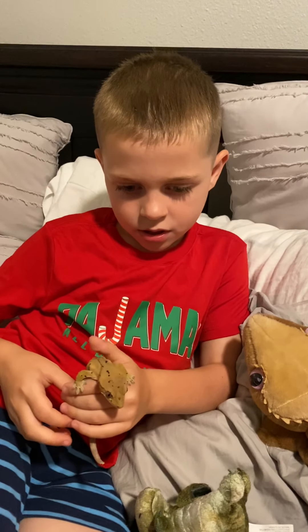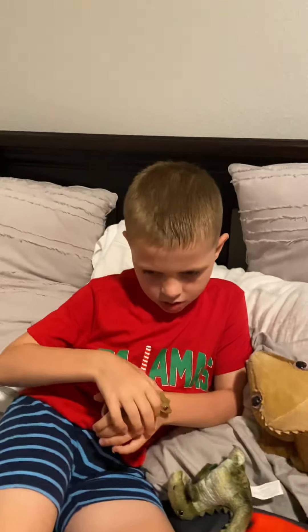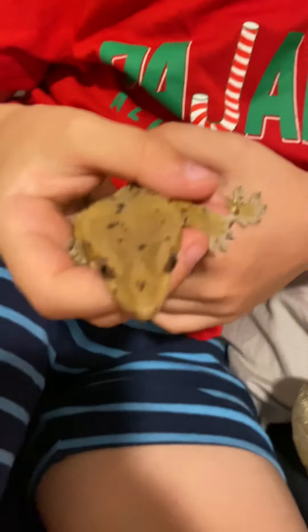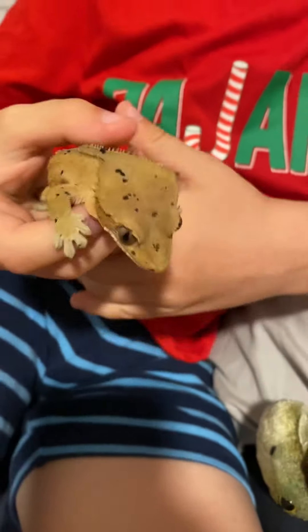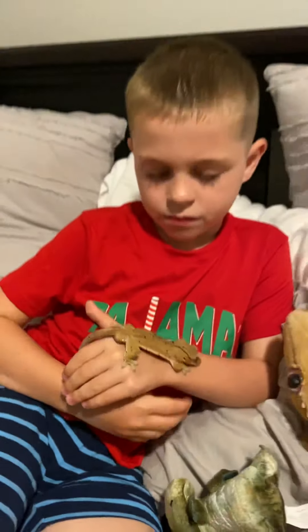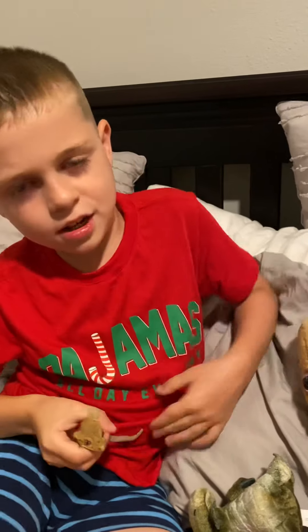He's one year old. He likes to eat worms, his skin, crickets, and some mashed fruit. And he lives five to ten years.